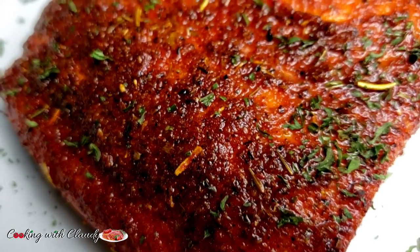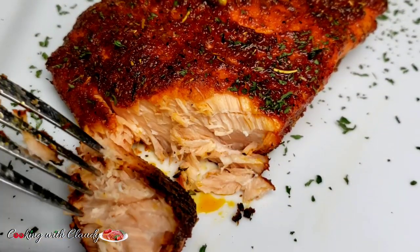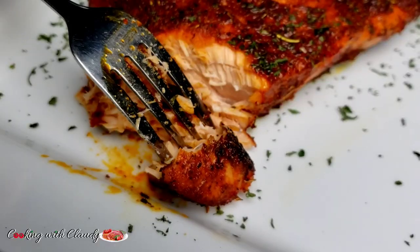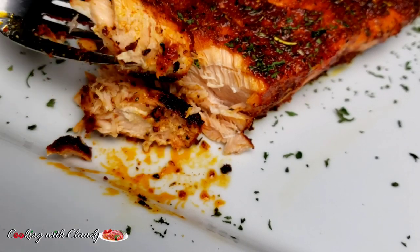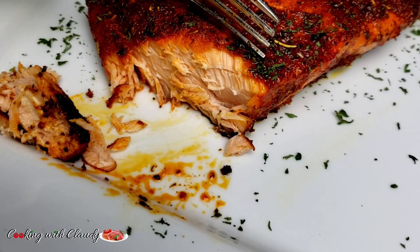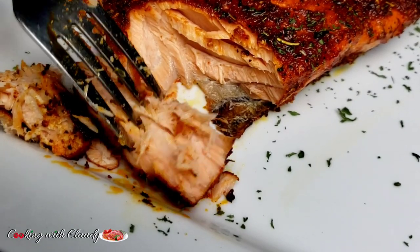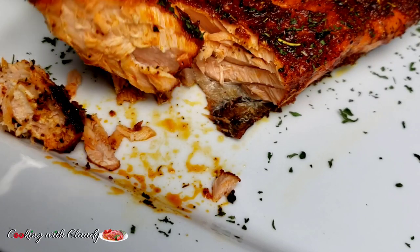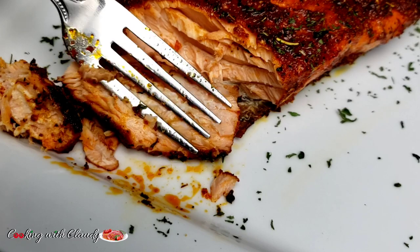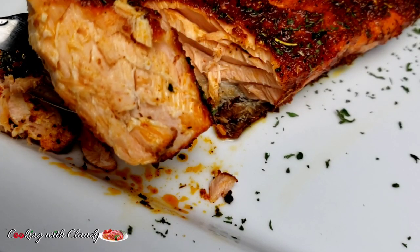I'm just going to use a fork and break it like that — look at how flaky that looks, and so flavorful, savory, tasty — whatever you can name it! You just have to try this recipe. If you get to try it, please come back and let me know how it turned out. It's a very quick one — if you don't have a lot of time to make dinner, you can go for this. Look how juicy that is on the inside — so juicy!